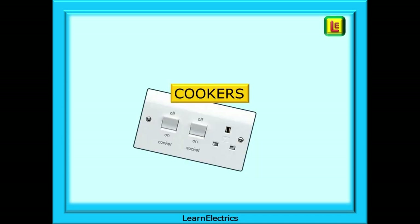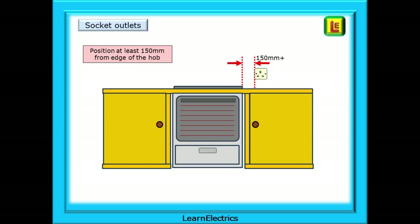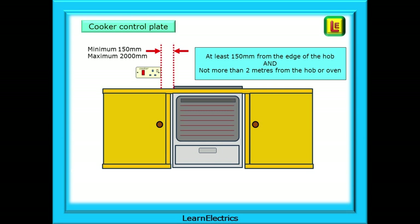Let's consider cookers now. Where should we locate socket outlets or any accessory in relation to the hob? It is recommended that they are positioned at least 150 millimetres from the edge of the hob. This will limit problems from splashes when cooking and heat damage to plugs and flexes. Cooker switches or cooker control plates should also be at least 150 millimetres from the edge of the hob for the same reasons.